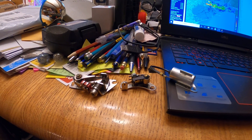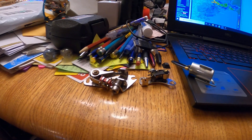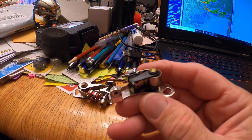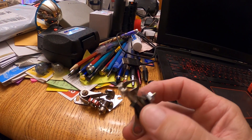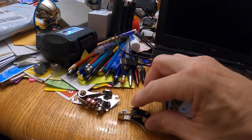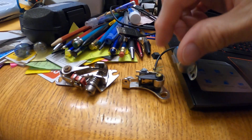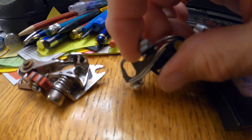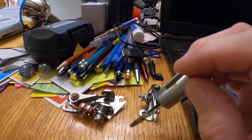Okay car guys, got some old school stuff here. Years ago you used to change your points and condenser — that's what fired your ignition coil and spark plugs. This is a Ford type, and you had to mount it in the distributor. You could slide it left or right to adjust the dwell. On the Ford ones you'd lock it down, crank the engine to the high point, and look for 15 to 17 thousandths inch clearance between the point and the ground using a feeler gauge.